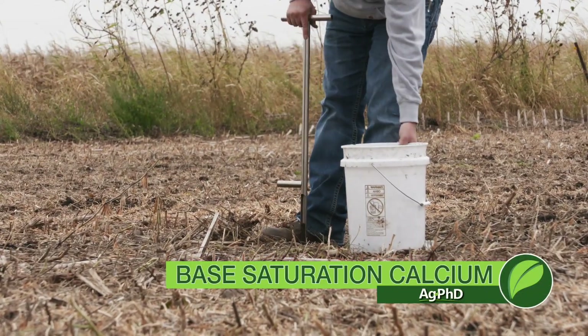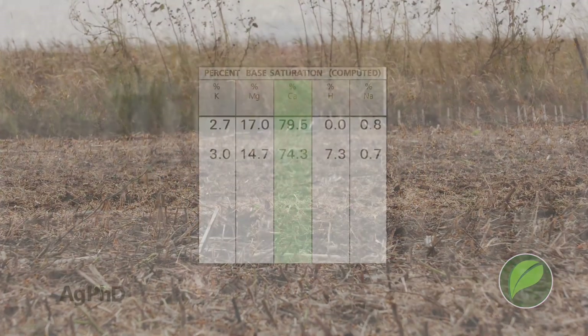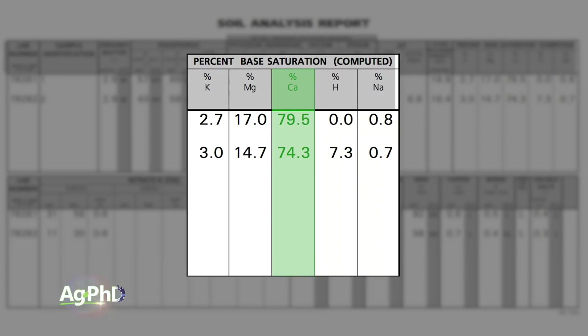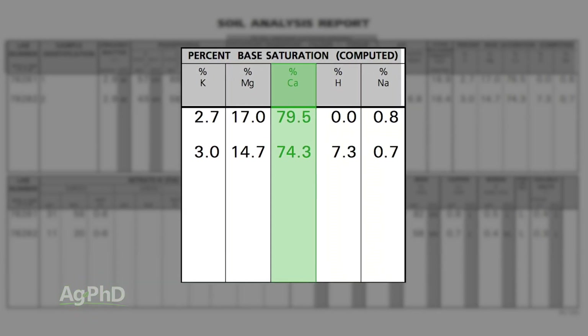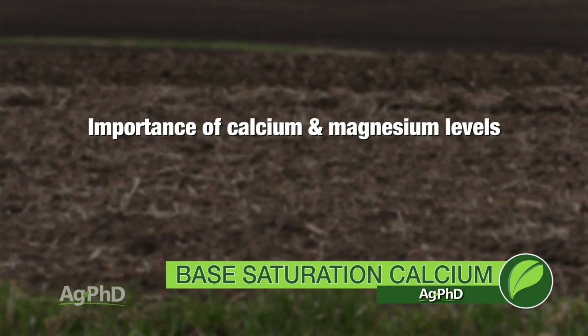One of the things you want to look for on your soil test this fall is your base saturation test. Specifically today we're going to talk about the nutrient calcium. Usually we say 65 to 80% calcium, but Darren and I are debating a little bit on the top end. We do know on the bottom end we want to be at least 65% calcium.